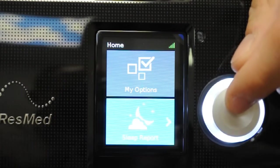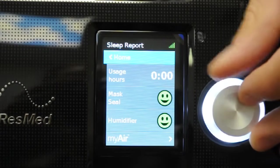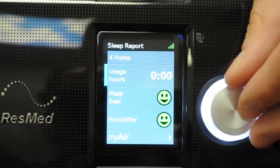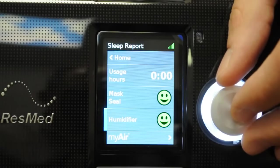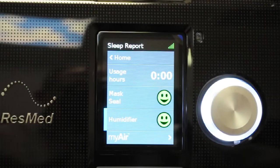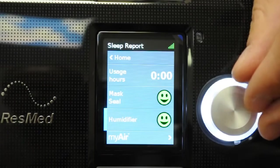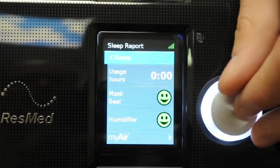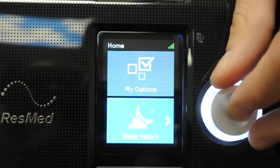On the sleep report screen, there's really not a whole lot. It just shows your hours of usage from the previous night — the golden standard being at least four hours for insurance purposes. It also shows if your mask was fitting well and if the humidifier was working correctly. Since the humidifier is automatic, the water usage may vary each night, so this indicator confirms it's functioning. You don't have to track this data, but it does give you useful info on usage and mask fit.